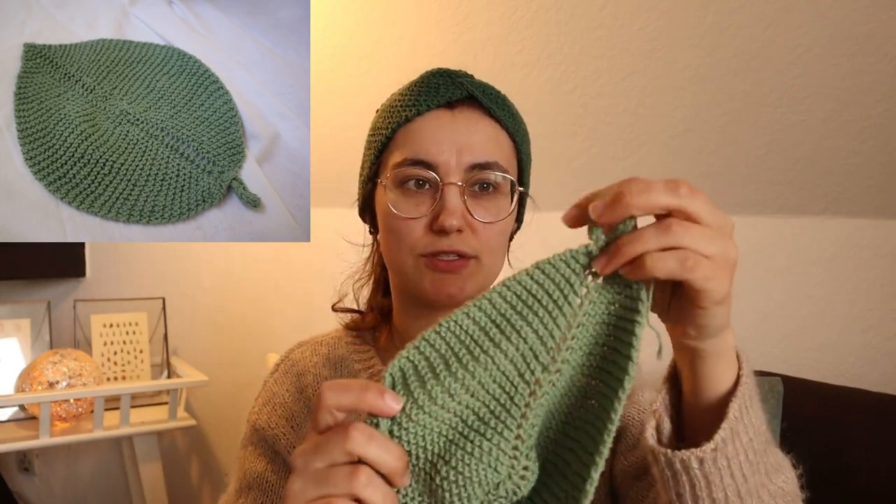After that I knit two things you've already seen — I just made two more of them. This is the leafy washcloth or dishcloth. I had a lot of Grunde eco cotton left and thought it was a really nice pattern. I still need to weave in the ends.